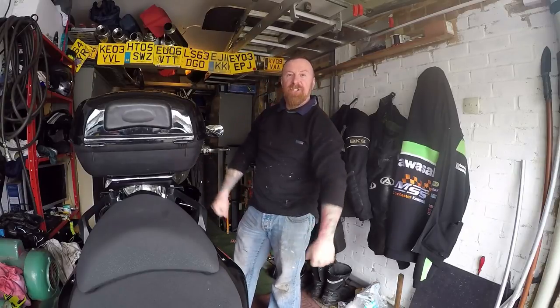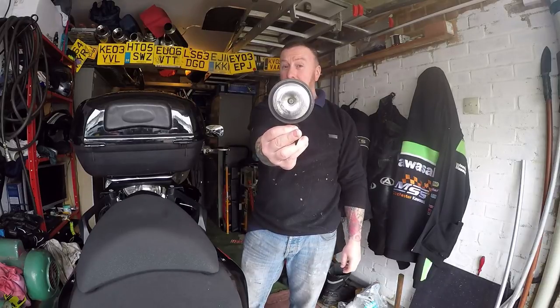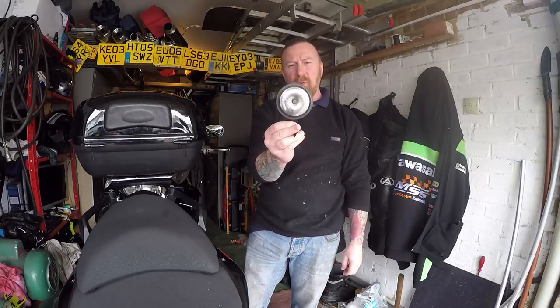Hi, Mark Savage here. Garage chat time. What are we going to talk about today? Crappy sound effects, but beep beep. Horns. Motorcycle horns.